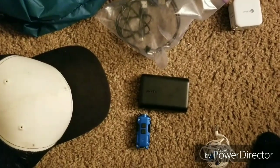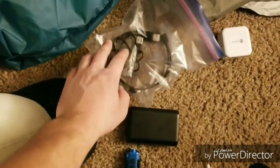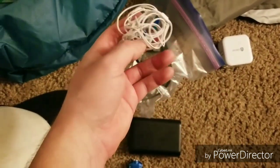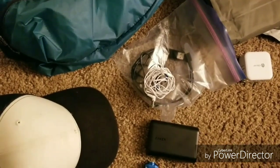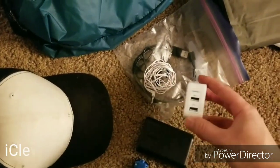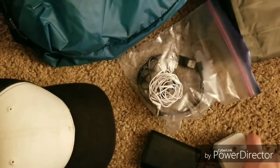10,000 mAh might be a little overkill for only having to recharge those two things, but you never know, so it's good for emergencies. I have two cords in here — one micro USB and one USB-C. I also have a mediocre pair of headphones to listen to music and podcasts on the trail without worrying about ruining good headphones. And to charge everything, since I might want to charge my phone and the external battery at once, I have a dual-port charger that outputs pretty high amps and can charge both very quickly.